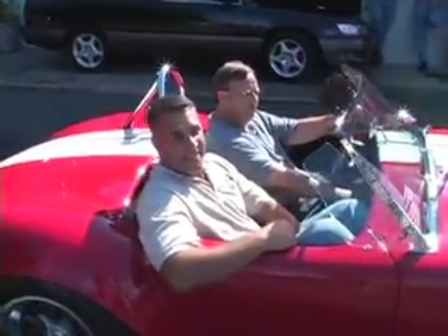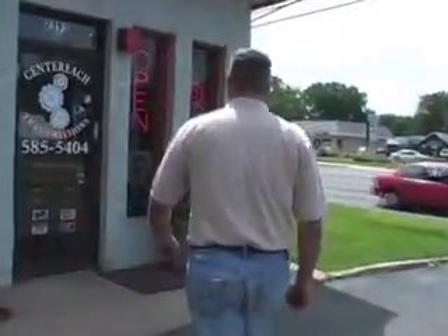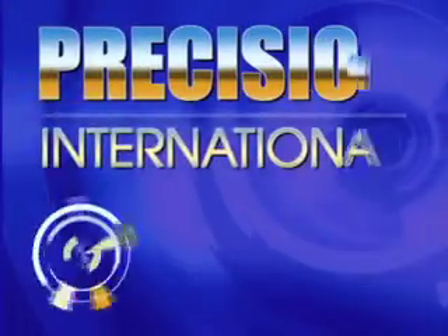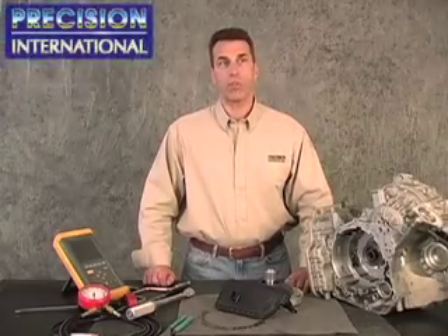Hi, I'm John Farmandler. The JF506E series of transmissions has been in production since 1999, found in Mazda, Volkswagen, and Jaguar vehicles.